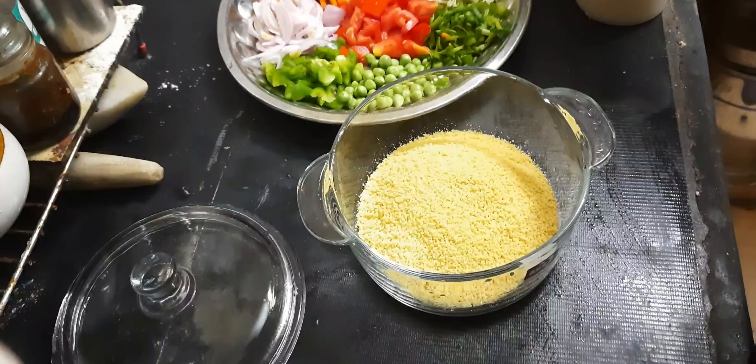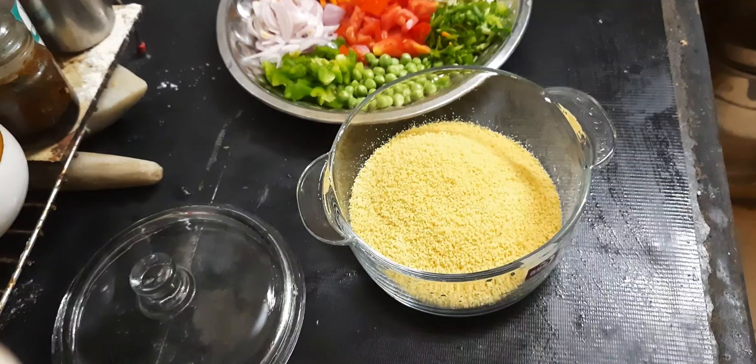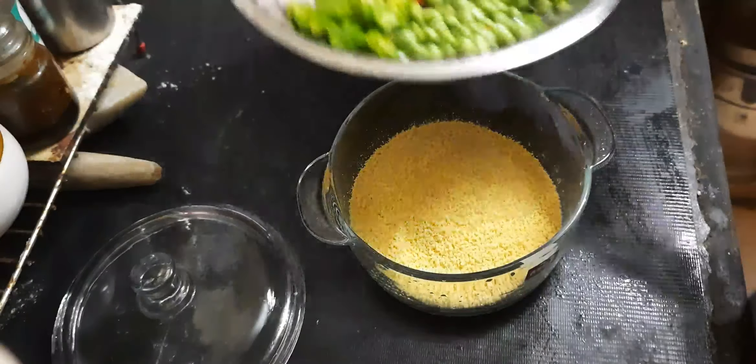If you don't know what we are going to eat, you can eat a masala bath. I am going to add 3 cups of couscous. It is about 30 grams.